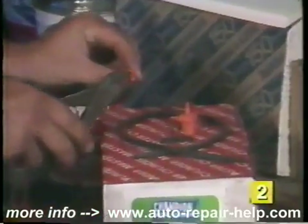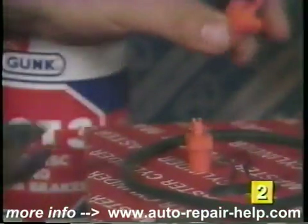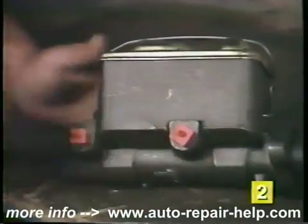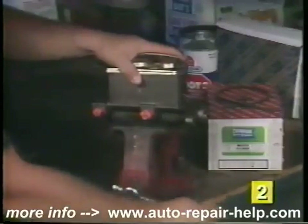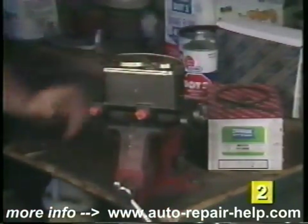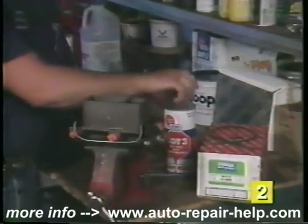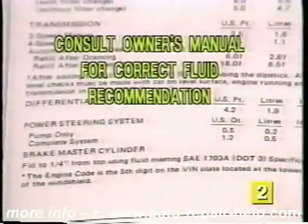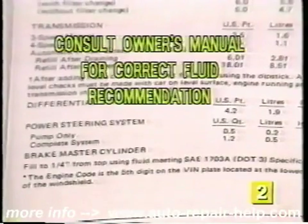In either case, we suggest bench bleeding the master cylinder before installation. For bench bleeding, the ends of the specially designed valves must be trimmed to eliminate the back pressure generated during the piston return stroke cycle. Install the adapters into the brake line outlets hand tight. Clamp the master cylinder horizontally in a bench vice and tighten securely to prevent movement during the bleeding procedures. Fill the reservoir with new clean brake fluid — never reuse old brake fluid. Most vehicles require DOT 3 brake fluid, but consult your owner's manual for the correct recommendation for your particular vehicle.